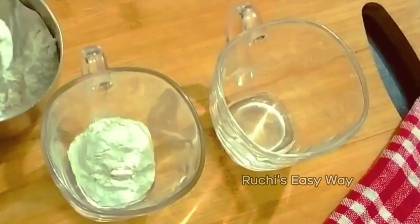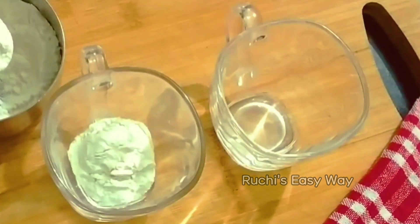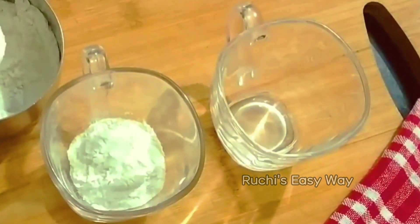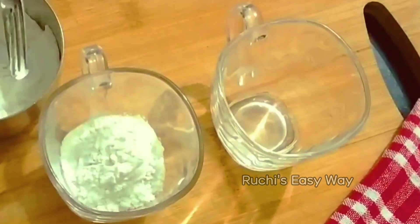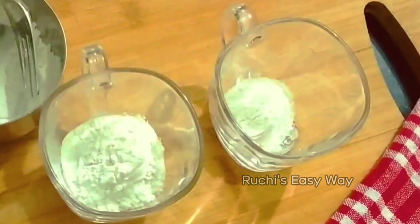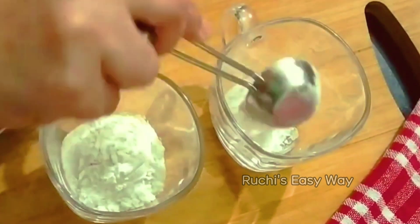You can see the spoon — you have to level it like this. Don't overfill. Make sure all the ingredients are dry. Use the measuring spoon the same way. I will add milk — just 3 tablespoons of milk.